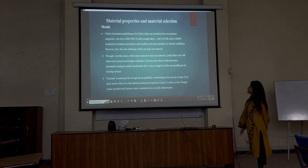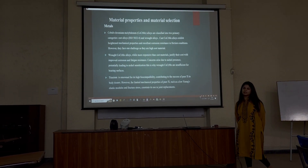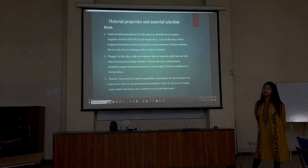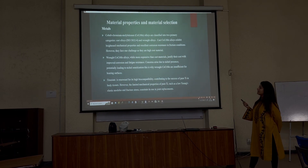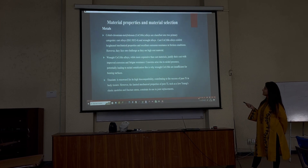The next section covers material properties and material selection. After using these materials, some challenges have been observed. The first material group is metal. Cobalt, chromium, and molybdenum are further classified into two primary categories: the cast alloys and the wrought alloys.